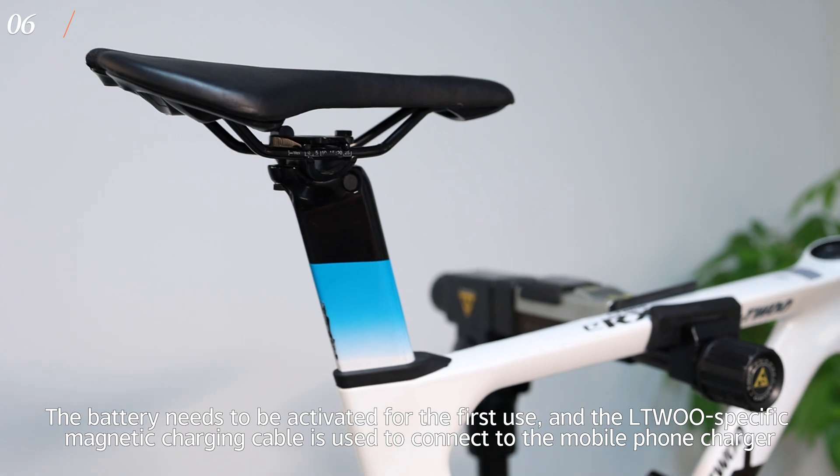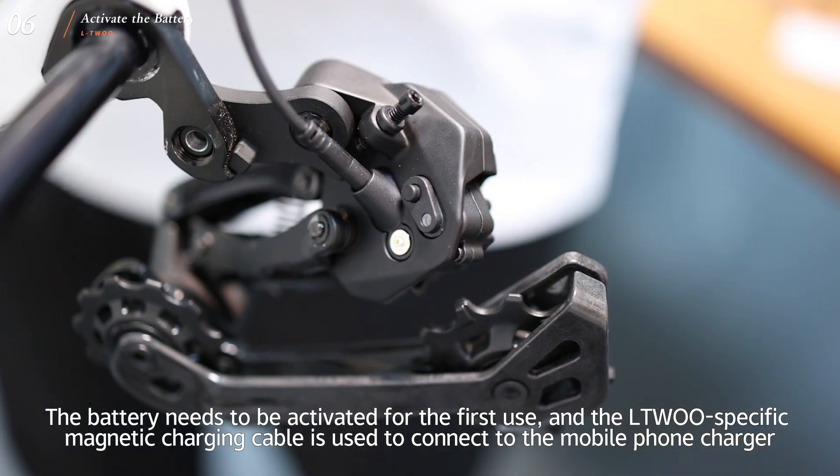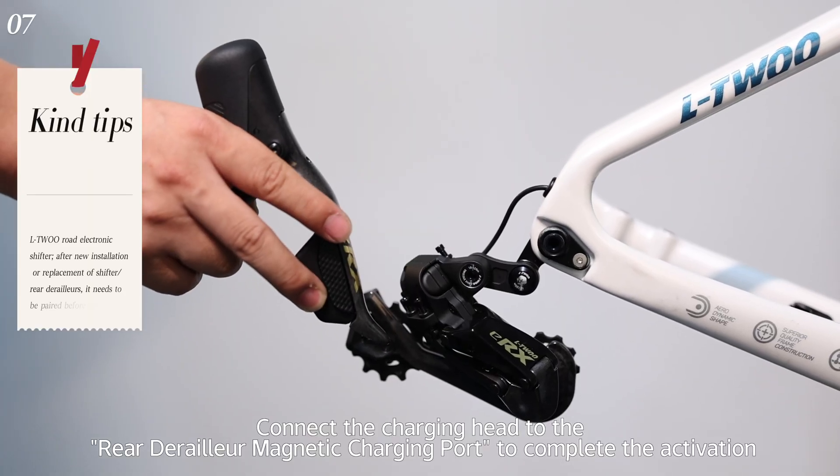The battery needs to be activated for first use. A magnetic charging cable is used to connect to a mobile phone charger. Connect the charging head to the rear derailleur magnetic charging port to complete the activation.